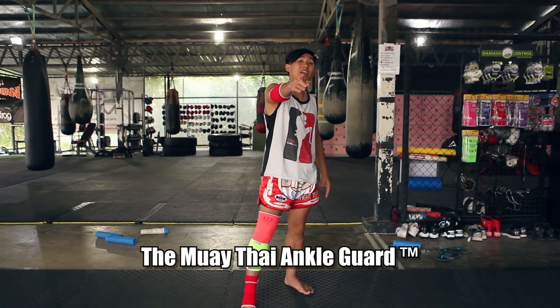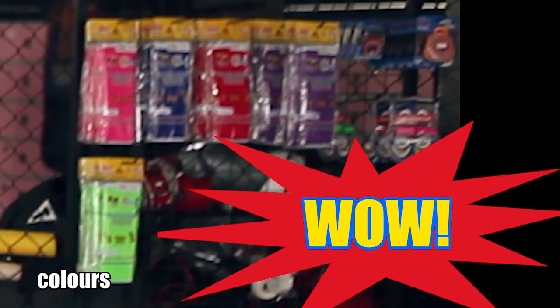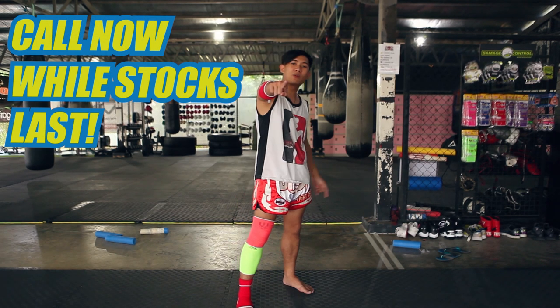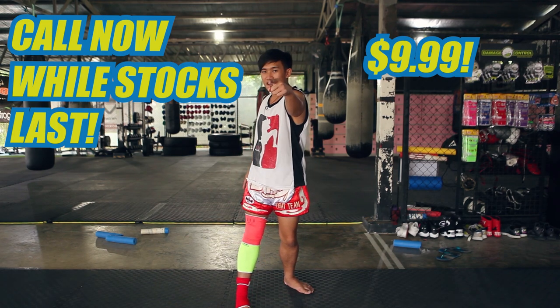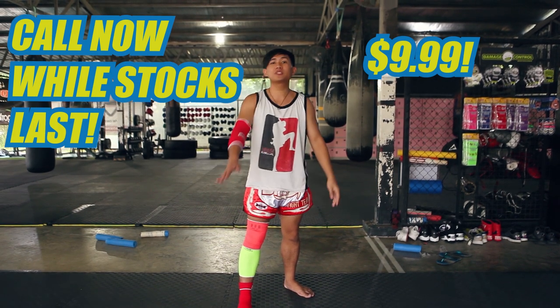The Muay Thai ankle guard comes in a variety of different colors. Call now and buy yours for $9.99, and we'll throw in a different color for you absolutely free.